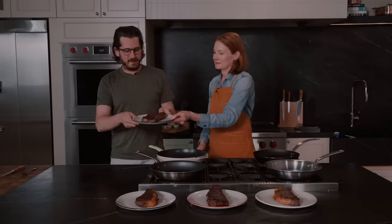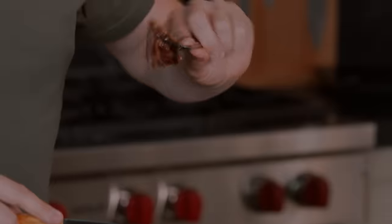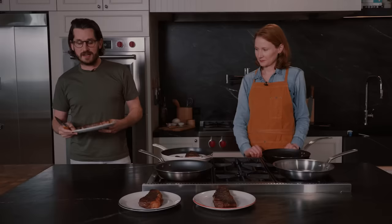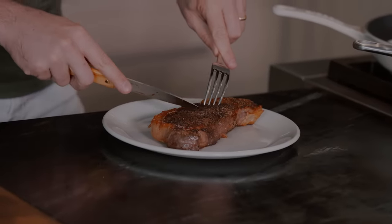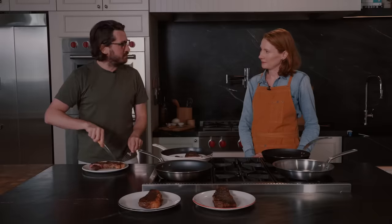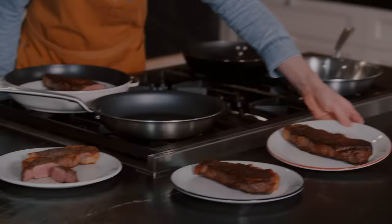Here is number one. What we're going to look for is the crust on the steak — that's probably one of the biggest giveaways. This has a really nice crust. Fats rendered out. I would say this is the enamel cast iron. Number two — this one does not have the same crust as the first one. It is a little bit more cooked than the first steak, so I'm wondering if it has something to do with the pan being hotter and cooking the steak faster than the crust can develop. The fat hasn't rendered as much around — almost like it was cooked in an oven. I'm going to guess this is the nonstick.